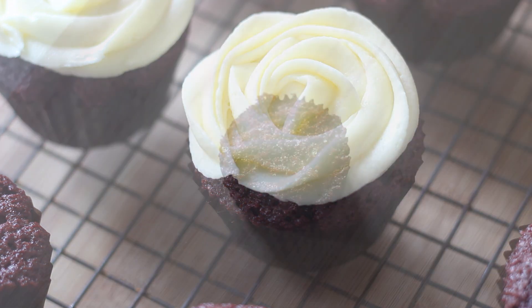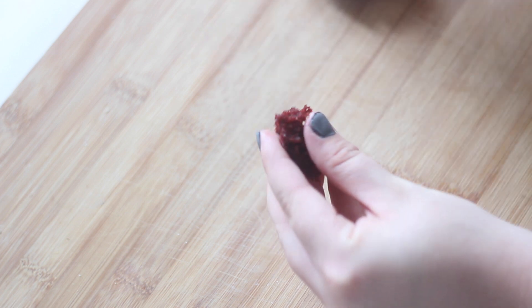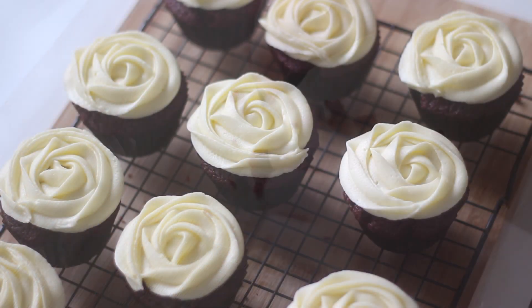To decorate the cupcakes I crumbled up a spare cupcake and sprinkled it over the top of the rest of the cupcakes. It's a great alternative to sprinkles but I actually think it looks a lot better.